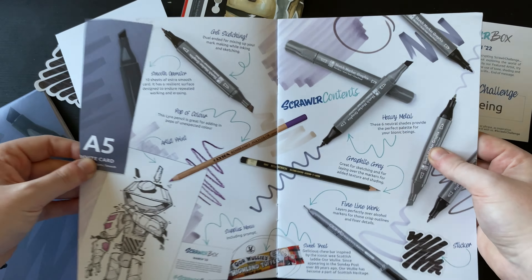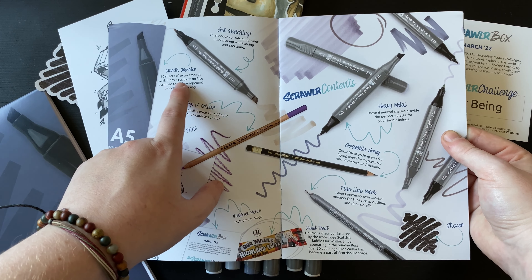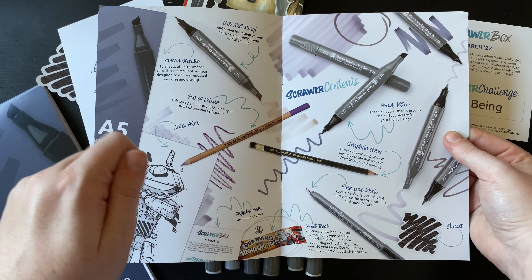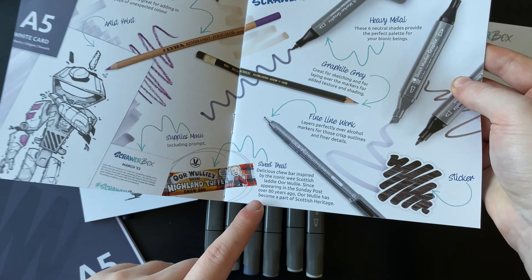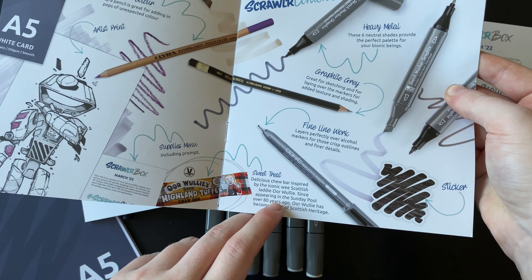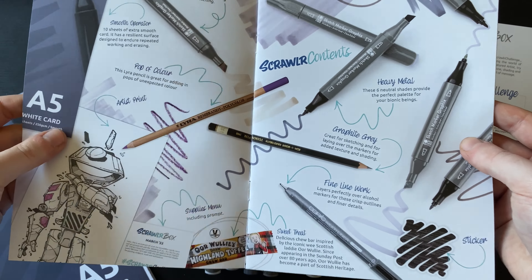Let's have a quick flick through the Scrawler zine. This is the lovely spread of supplies — it gives you a brief overview of what's in the box. The 10 sheets of extra smooth card is a resilient surface designed to endure repeated work and erasing. I'll be interested to see in the swatching process whether the alcohol markers go through it too much or eat up the paper — it's always a good test. I've just realized I don't have my Scrawler sweet, which is very disappointing — it should have been this iconic wee Scottish laddie sweet.